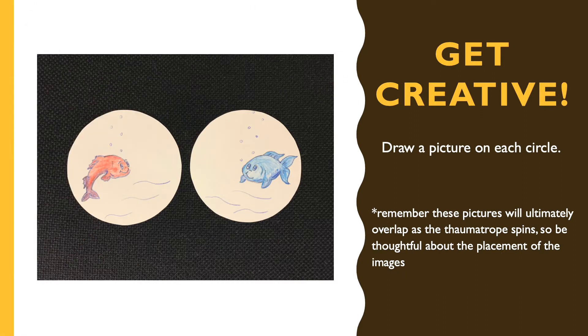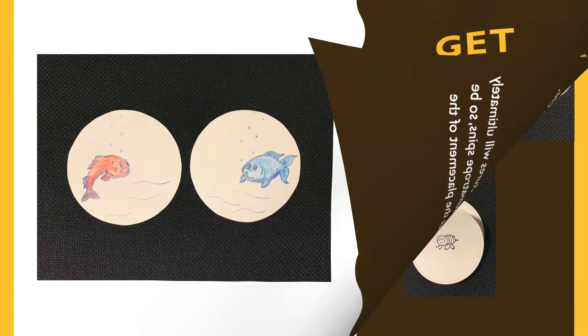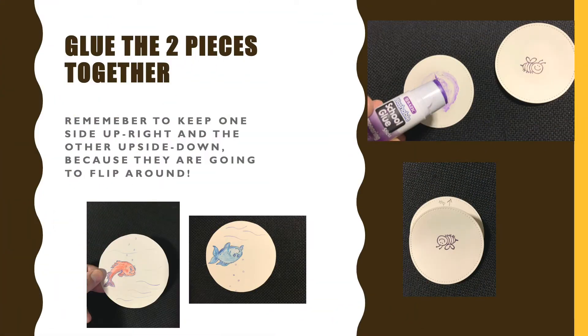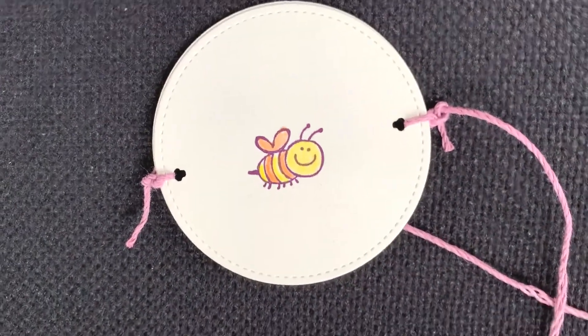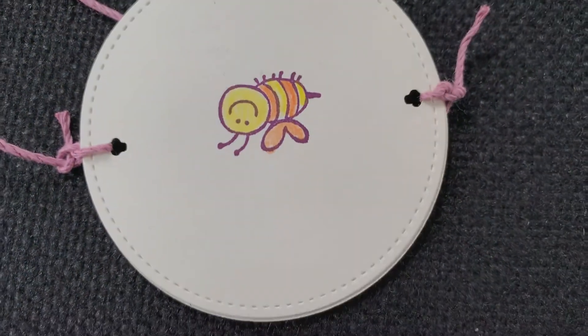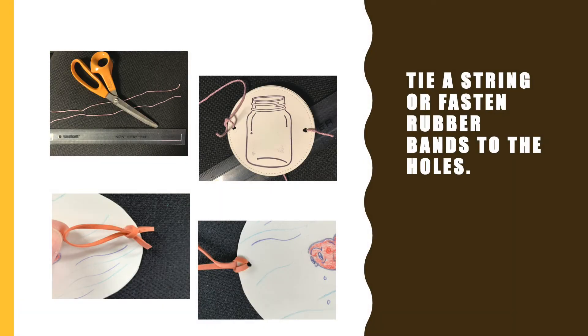Then it's time to get creative. You want to have great looking images, one on each side. Remember, they're going to overlap, so be careful of your placement. When you glue these together, remember that one side should be up while the other side is down, so that when they spin, they both appear to be up.